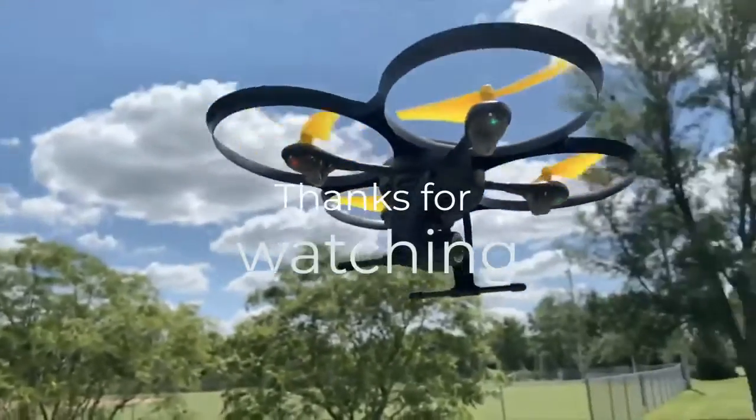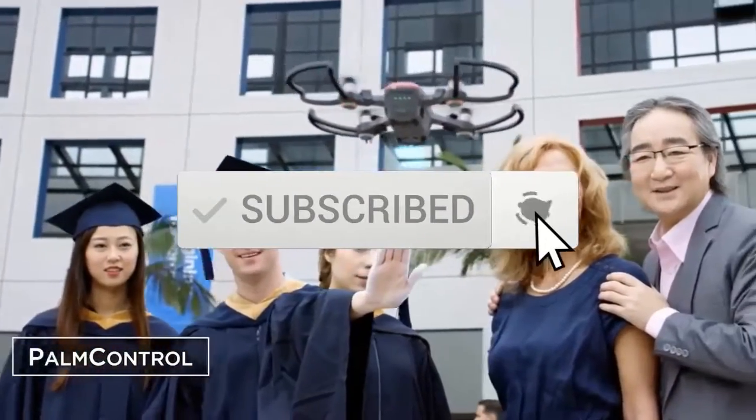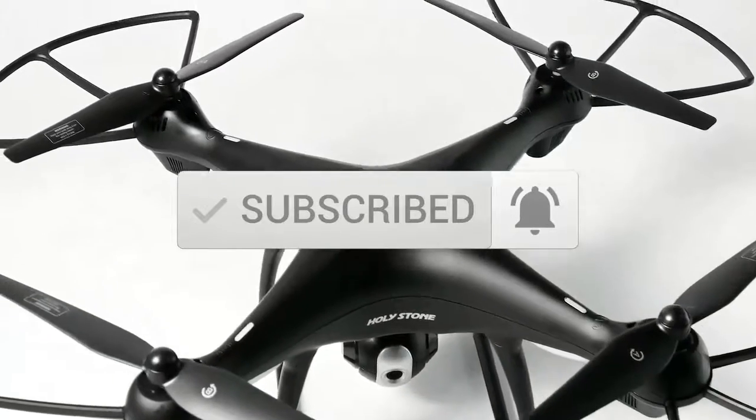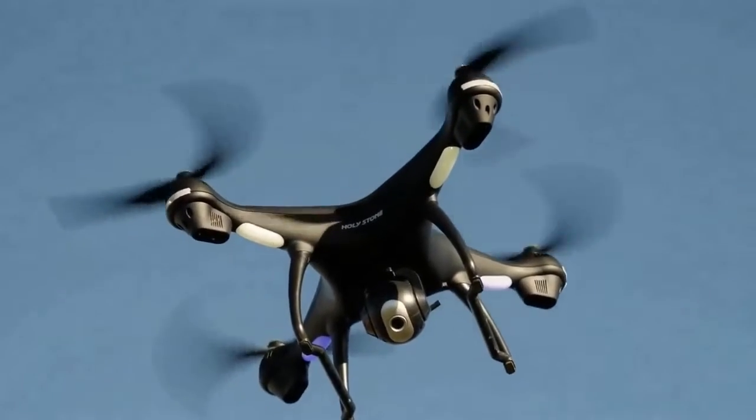Thanks for watching this video — we hope you found it useful. Be sure to leave a like and subscribe to the channel to get more videos like this in the future. If you have any questions related to these products, leave a comment below and we'll get back to you.